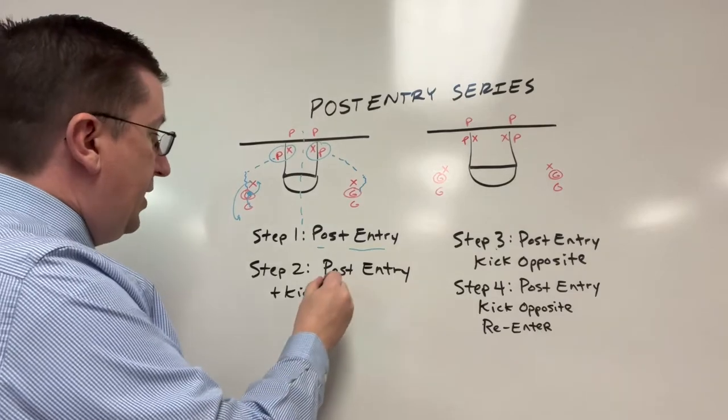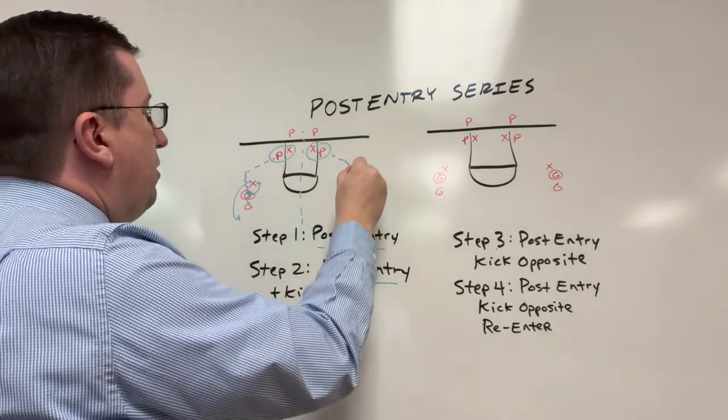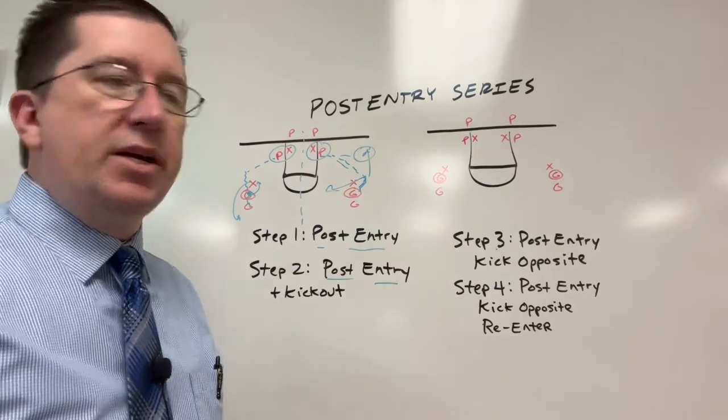Second step, same thing — post entry. We're going to get the ball down here, post entry, but now we're cracking back, moving, and kicking it back out for the jump shot. That's the second step.